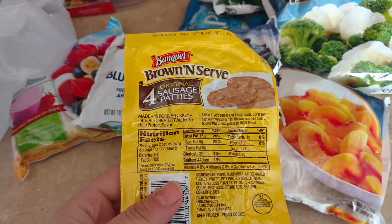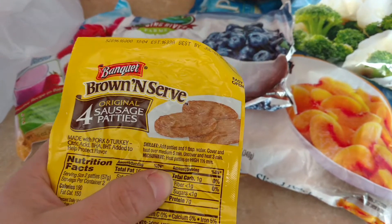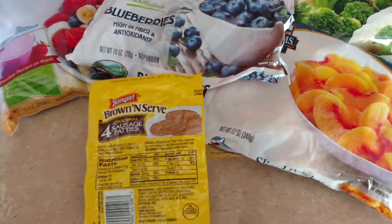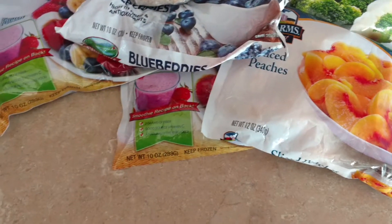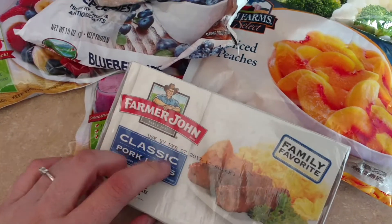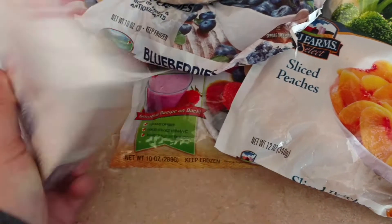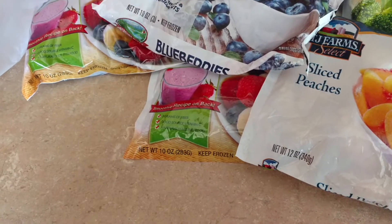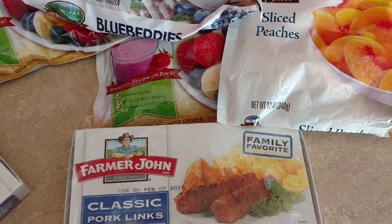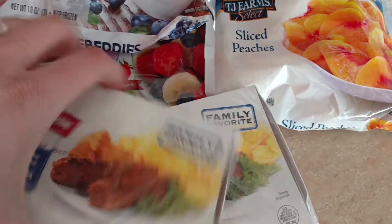I'm excited to try these Banklet Brown and Serve Four Original Sausage Patties — two servings per container and less than one carb per serving. These will be perfect for our pancakes and sausage days, with one package working for one day for each of us. I also found Farmer John Classic Pork Links — you get eight of them. I remember these being two or three bucks at the grocery store. They're only one carb for about four links, with 2.6 servings per container. I grabbed four of these; they're dated February 7th so we'll definitely eat them in time.